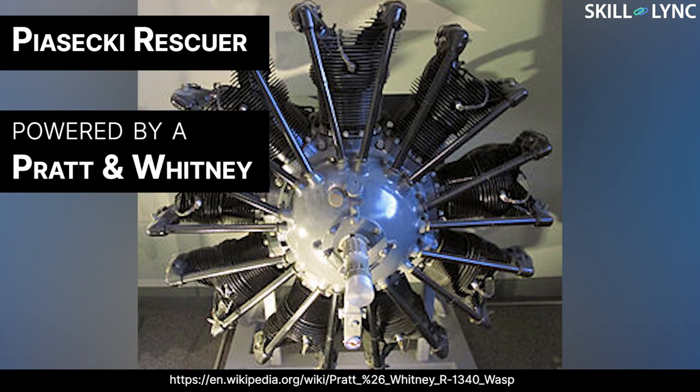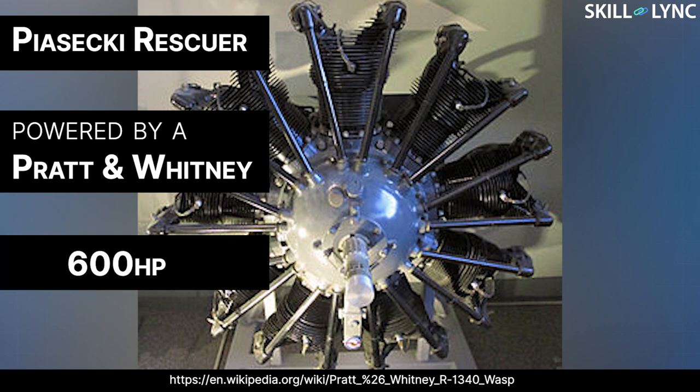The first tandem rotor helicopter was the Piasecki Rescuer. The helicopter was powered by a Pratt and Whitney radial engine capable of producing 600 horsepower. The rotary motion was transferred to both rotors through a series of gearboxes and drive shafts.